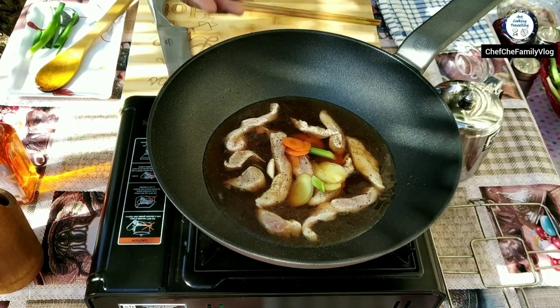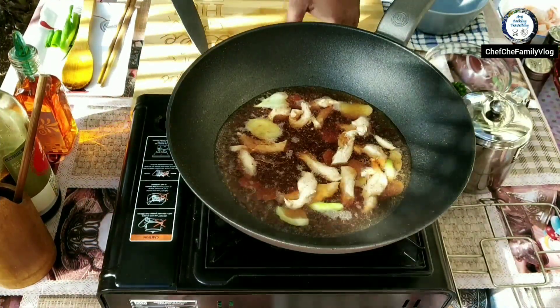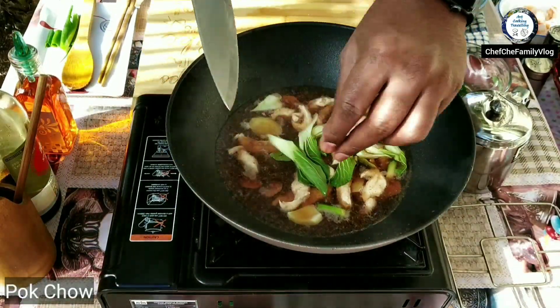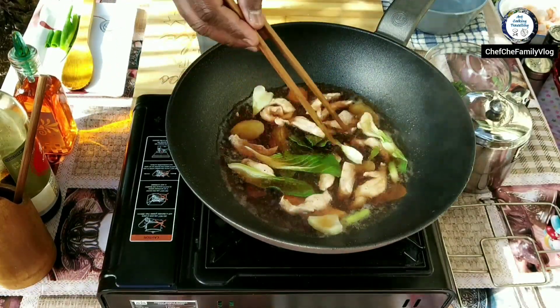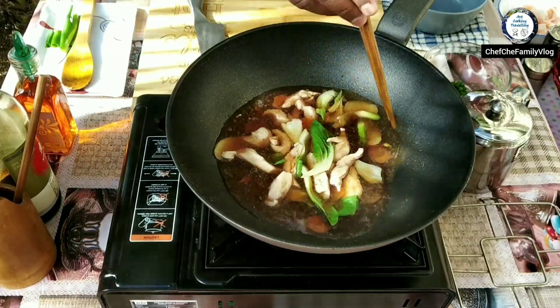Just wait until you see the boiling there. Now it's nicely boiling, so I'm gonna add some bok choy. Probably a couple more minutes and then it should be good and ready to serve.